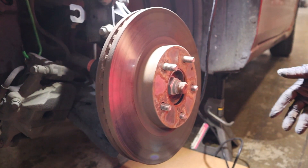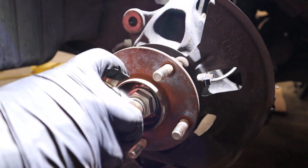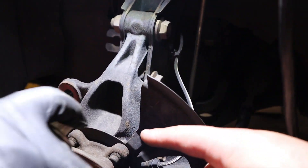Now we're going to take our rotor off. On the nut here we're going to add some penetrating fluid, as well as these four bolts — two up here and two down below.